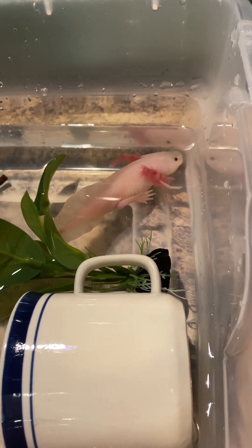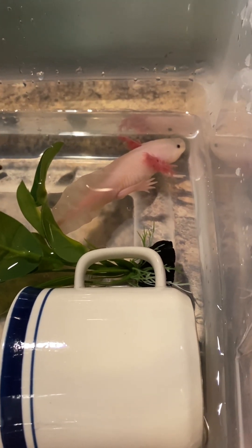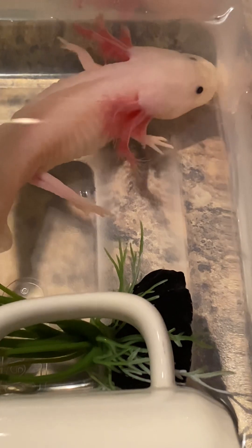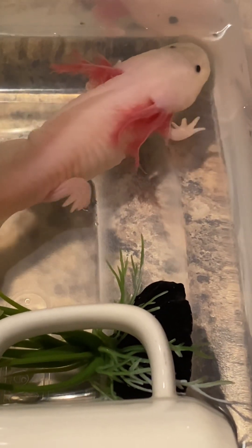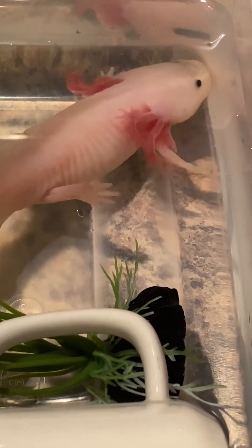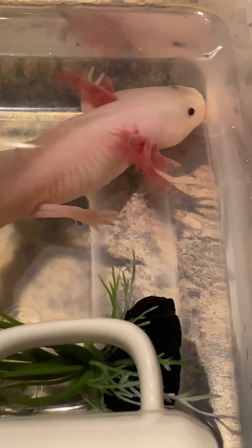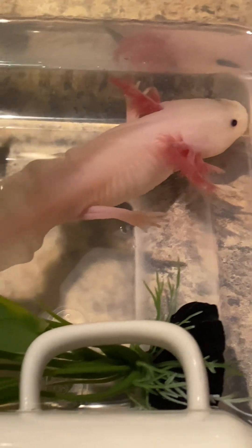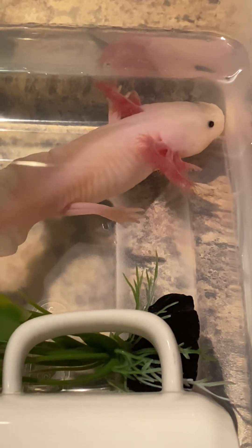This bloating thing — I think it's overeating. Could not get her to stop eating. Amazing — first time her gills have looked this good ever. Indian almond leaf is a miracle, y'all. Going to remove some water — have a nice day!